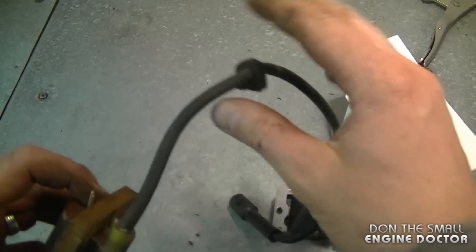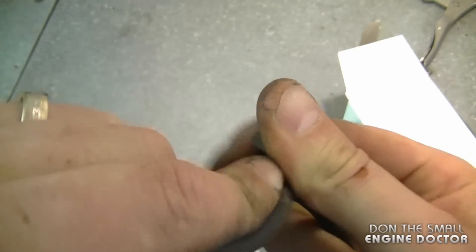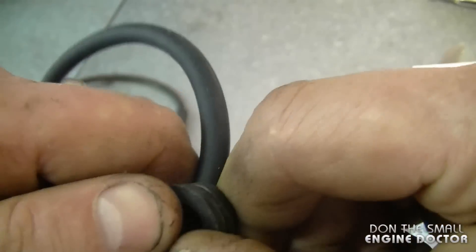What I'm going to take off the old one is a little grommet for the shroud. Just simply spread it and then insert it on the new part.